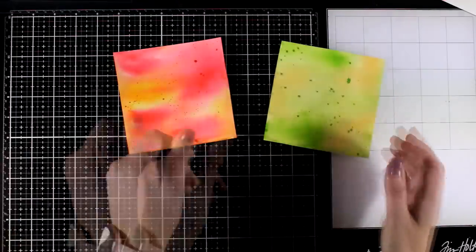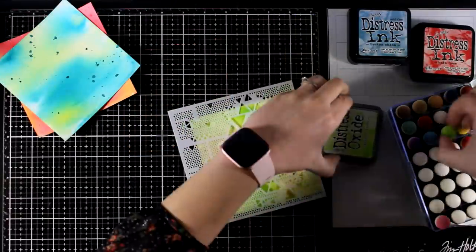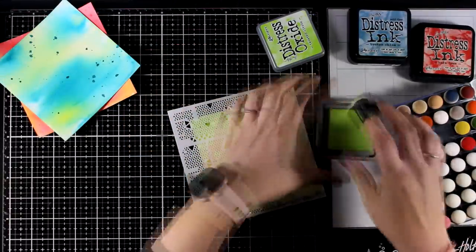So here are all three backgrounds that I have up to now — all of them are 5x5 — and let's add some visual texture to the backgrounds to make them look more interesting.